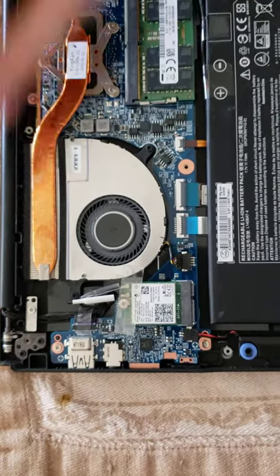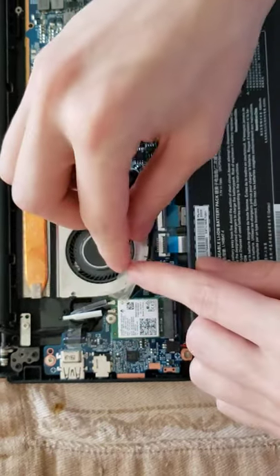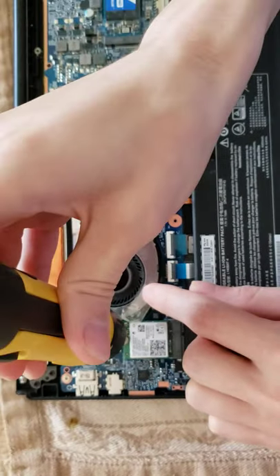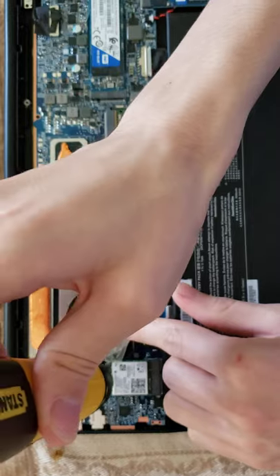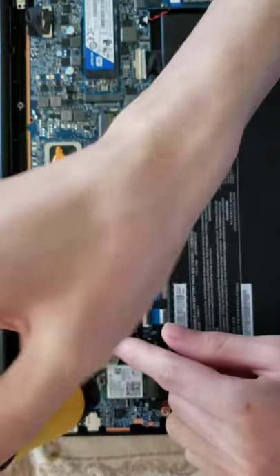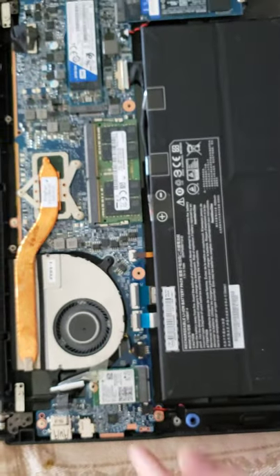To begin, you want to take this little piece of tape and peel it back a bit to reveal this screw, which we want to undo. This screw is kind of magnetic, so it kind of sticks around a little, so you want to be careful and put it down somewhere where you won't lose it.